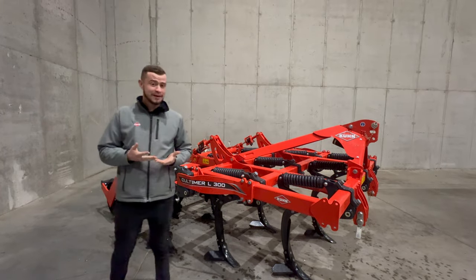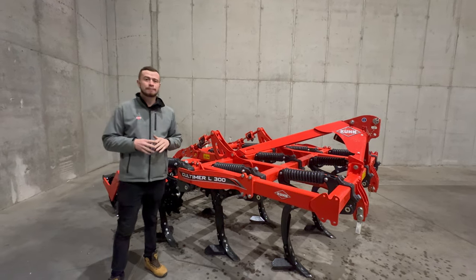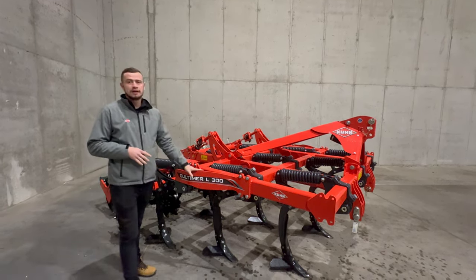Witamy wszystkich w kolejnym materiale na naszym kanale. Dzisiaj chcielibyśmy przedstawić Państwu kultywator do uprawy głębokiej, a dokładnie KUN KULTIMER L300.